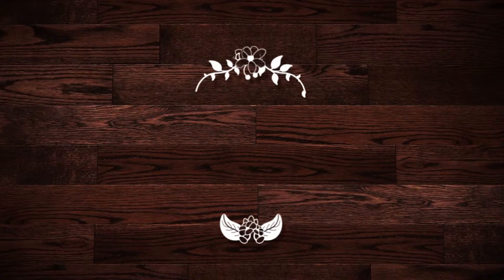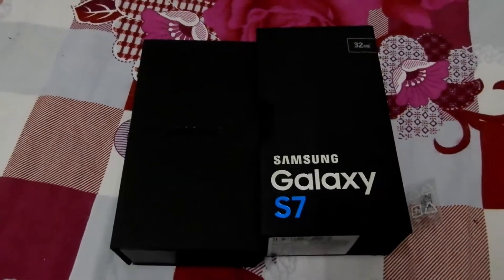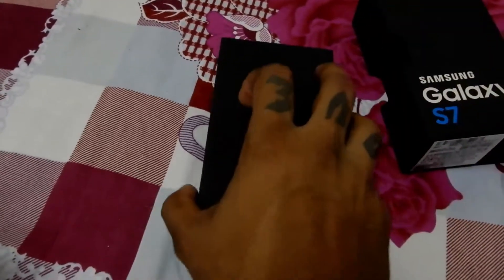Until you start believing yourself, you aren't gonna have a life. Welcome back to my channel guys, thank you so much for watching my previous video. Today I am gonna talk about my new phone, the Samsung Galaxy S7.